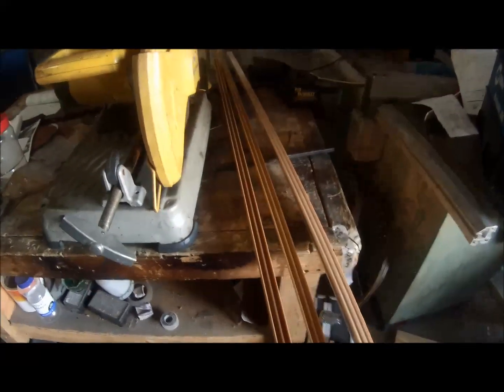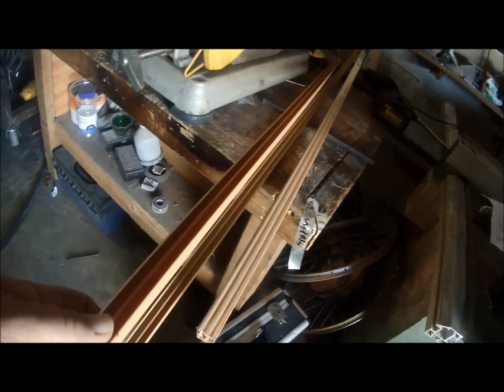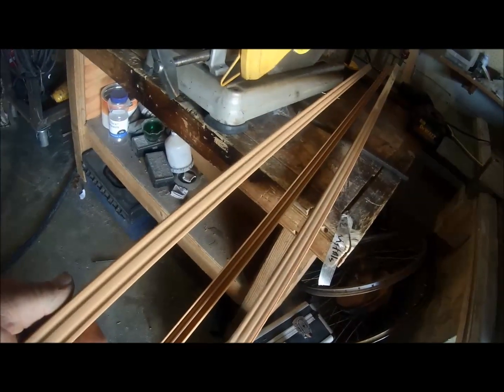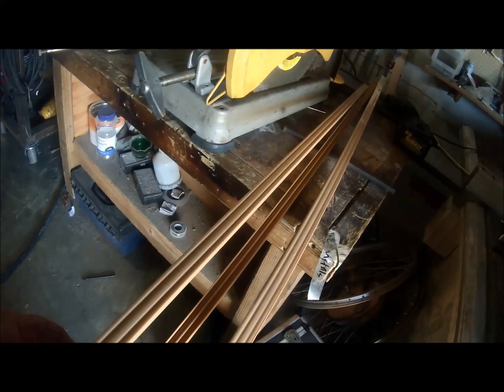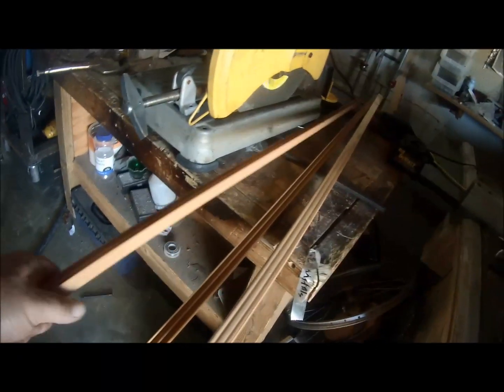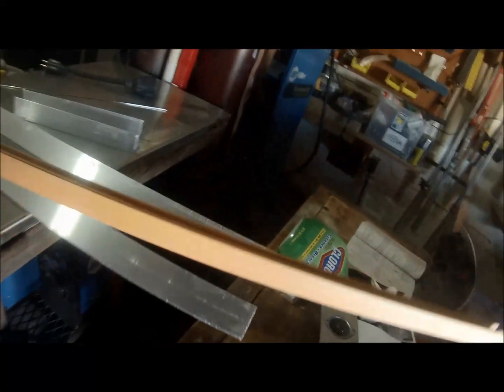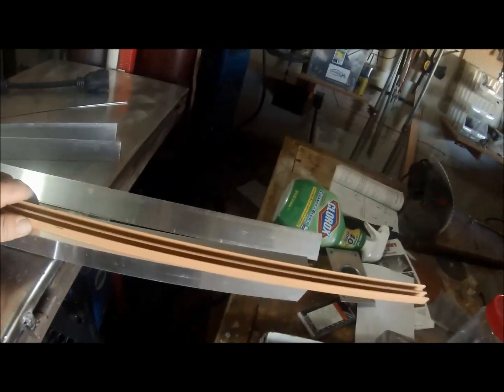I also have this track here. You can actually buy this — it comes in either quarter inch or one-eighth track. At the end of the video I'll post where to buy these. It's very inexpensive to make; you just have to find somewhere to buy the aluminum.